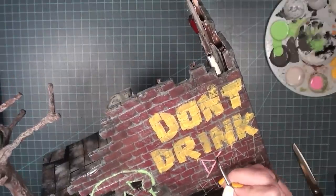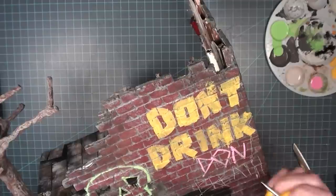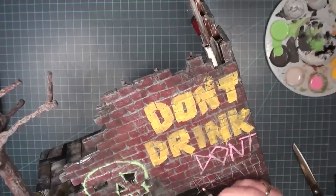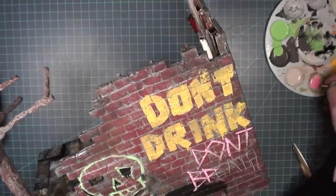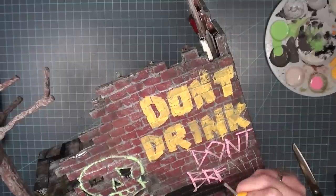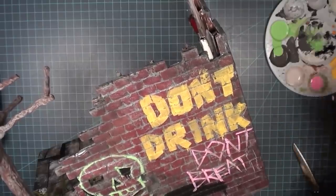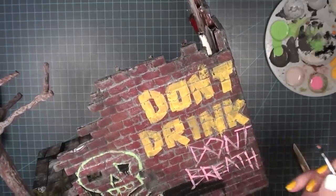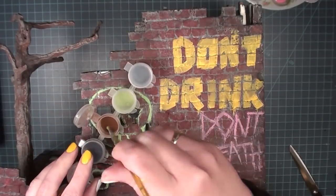This is how my little skull guy turned out. I do the words for the next phrase in the same exact manner, just using a different color — bright pink. I really like how it turned out. It says 'don't drink, don't breathe,' which will make more sense once you understand the story of the coffee shop.